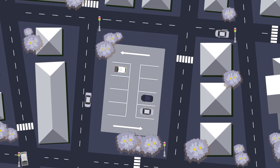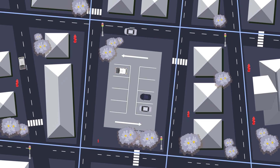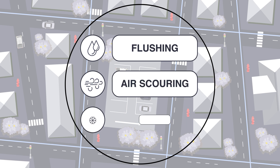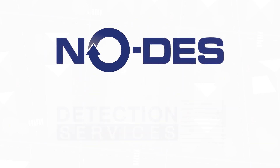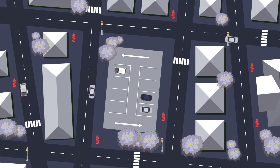Water utilities and councils face a crucial challenge: maintaining clean and efficient water distribution systems. Traditional methods like flushing, air scouring and ice pigging have long been the go-to solution. But now there's NODES water mains cleaning from the team at Detection Services. NODES is revolutionising water mains cleaning.